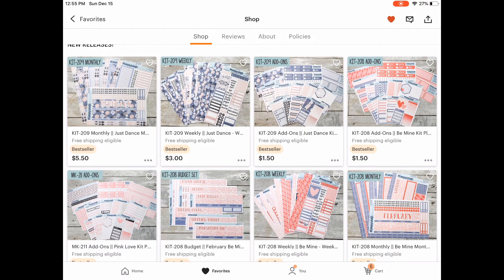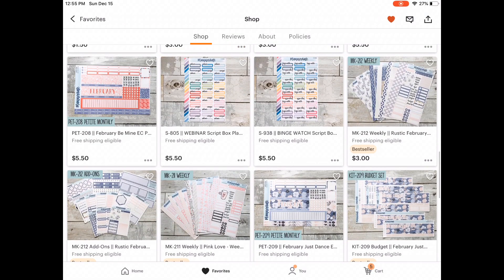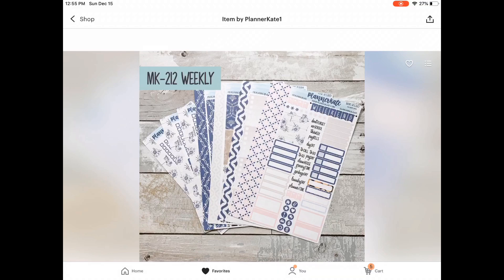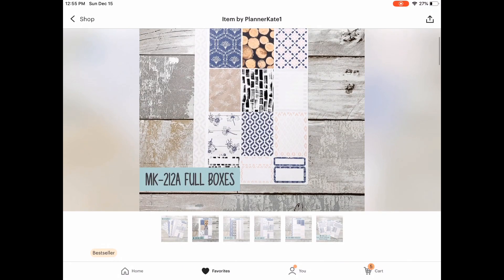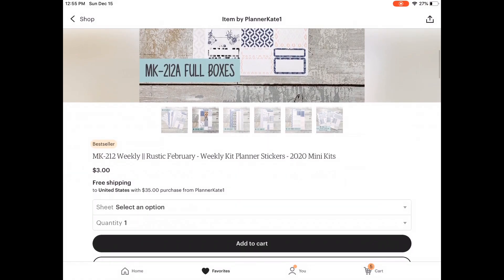So the first kit we're going to view here I actually ended up taking out of my cart, because my plan for February — after looking at all the weeks I'll need kits for — is to do a no-kit week using the hexagon washi that Kate released for her five-year anniversary. I haven't used it yet; I bought a full sheet of the hexagon washi from Black Friday, and I really want to see what kind of spread I can make from my leftovers and my actual sheets.